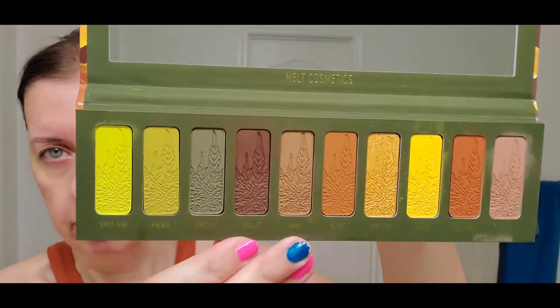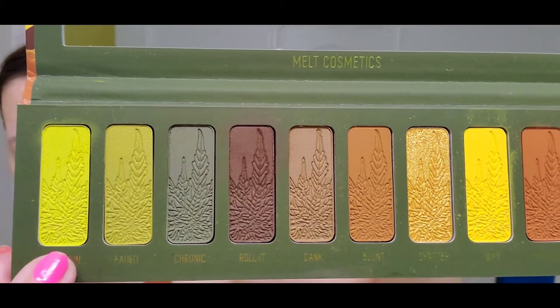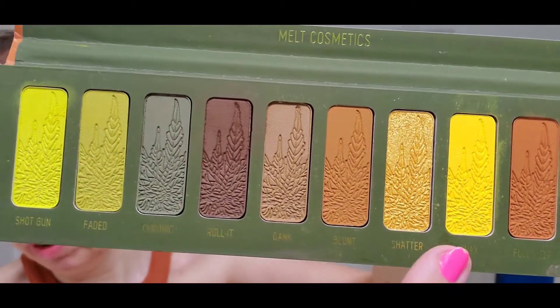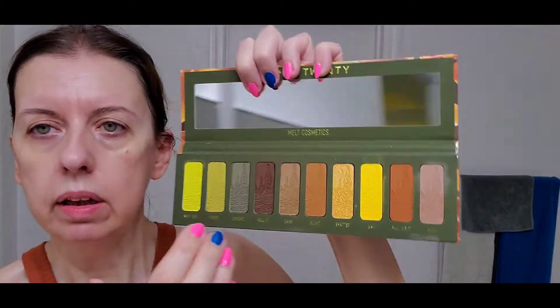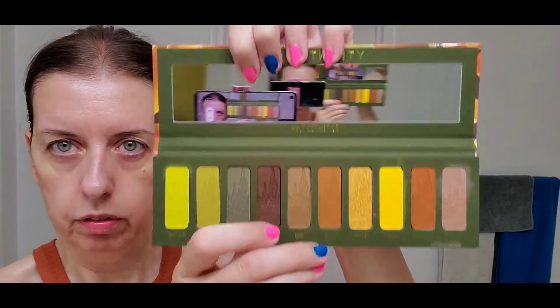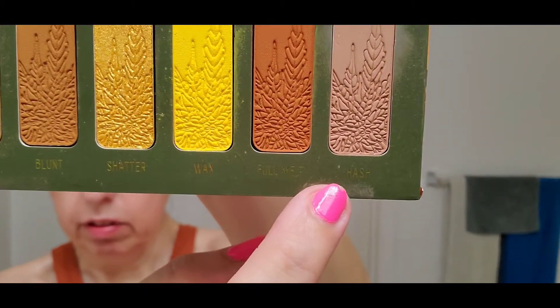Look at these colors — could you see something more attractive? I was particularly drawn to this acid green and this very dark yellow, and the way they've combined them. There is only one shimmery shade, which is called Shutter. I really like this as a mixing color, so I'm going to use it.